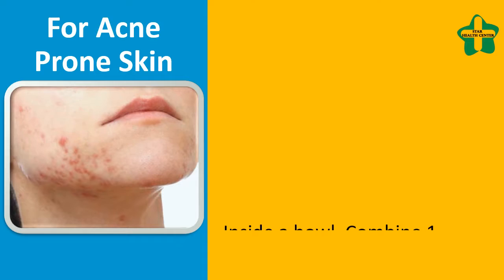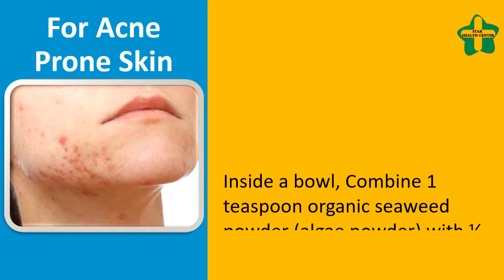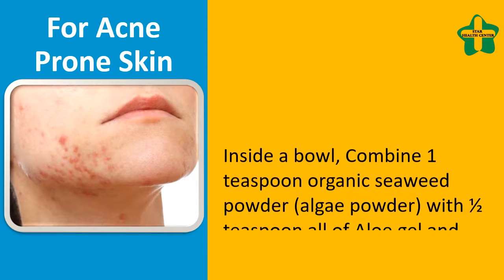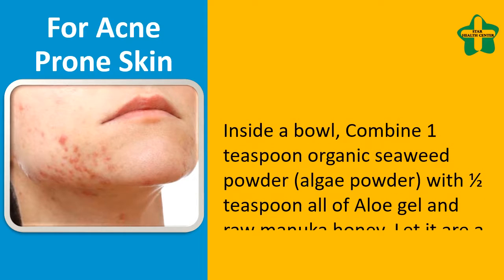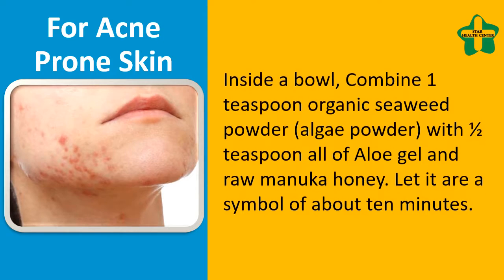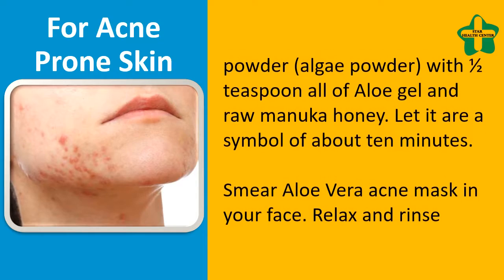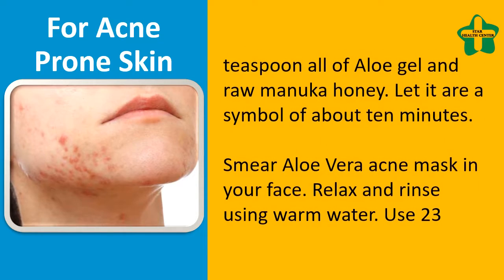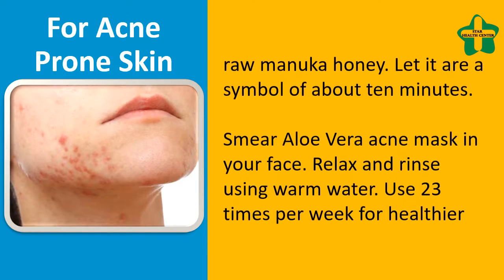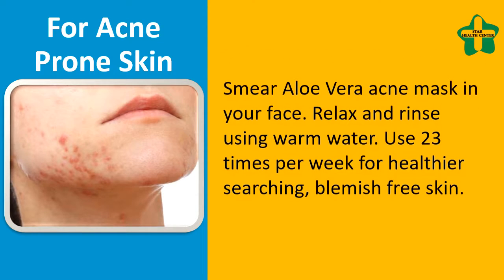For acne-prone skin, in a bowl combine 1 teaspoon of organic seaweed powder or algae powder with half a teaspoon of aloe gel and manuka honey. Let it sit for about 10 minutes. Smear the aloe vera acne mask on your face, relax, and rinse using warm water. Use 2 to 3 times per week for healthier, blemish-free skin.